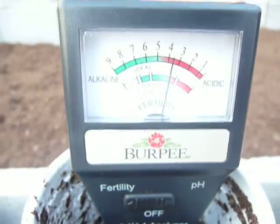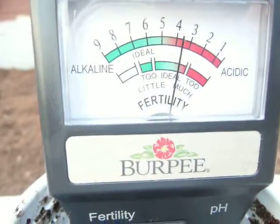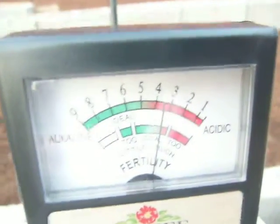We're measuring fertility right now, and we are just barely inside the fertility line, which is ideal — right about there. The fertility is actually sitting at about 4.5.